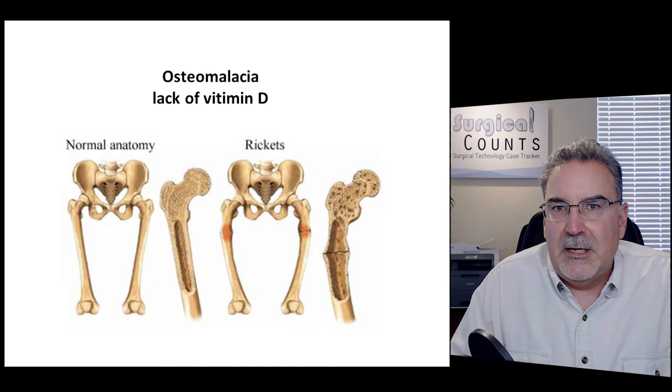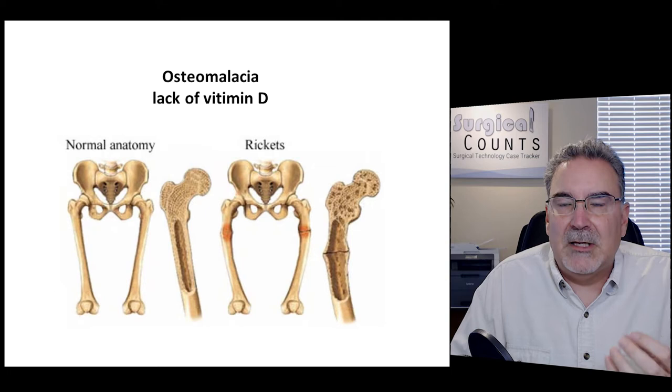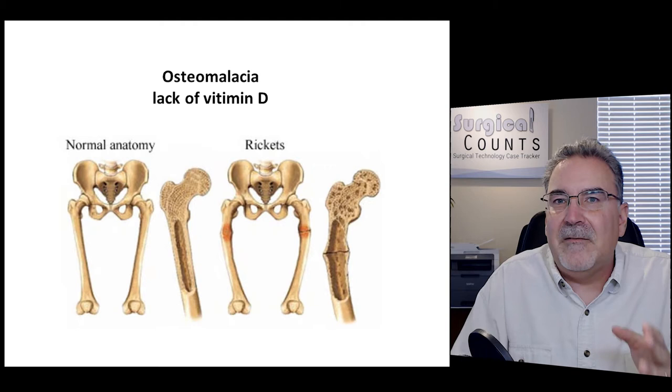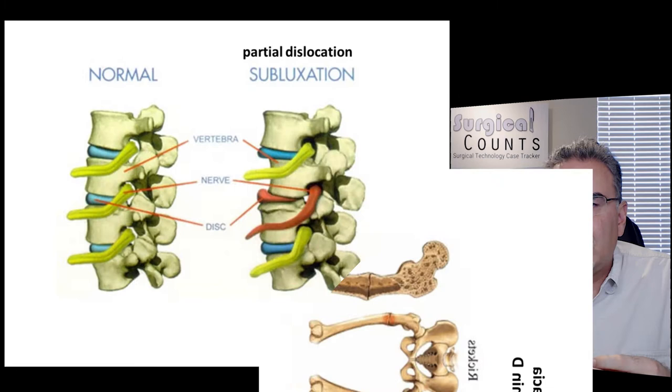Osteomalacia: osteo refers to bone, malacia refers to softening — so osteomalacia is a softening of the bone. A lack of vitamin D is a common cause, because vitamin D helps calcium bind and stick in bone. Without vitamin D, calcium is lost and bones soften. A lack of vitamin D causes osteomalacia — in layman's terms, that's rickets.